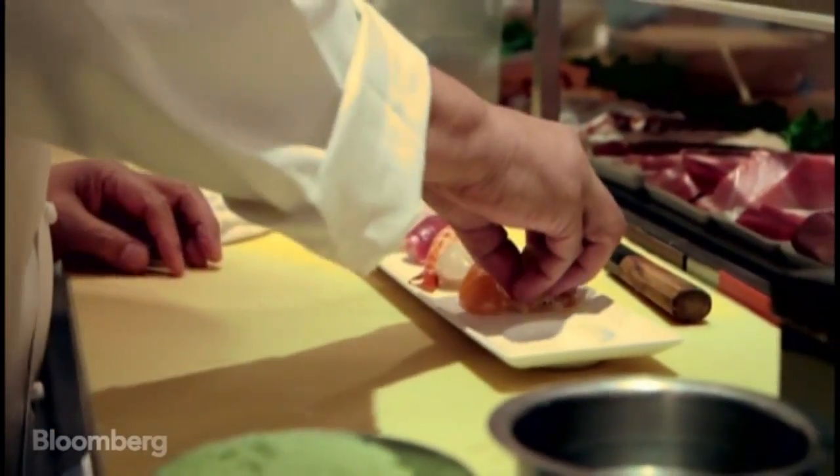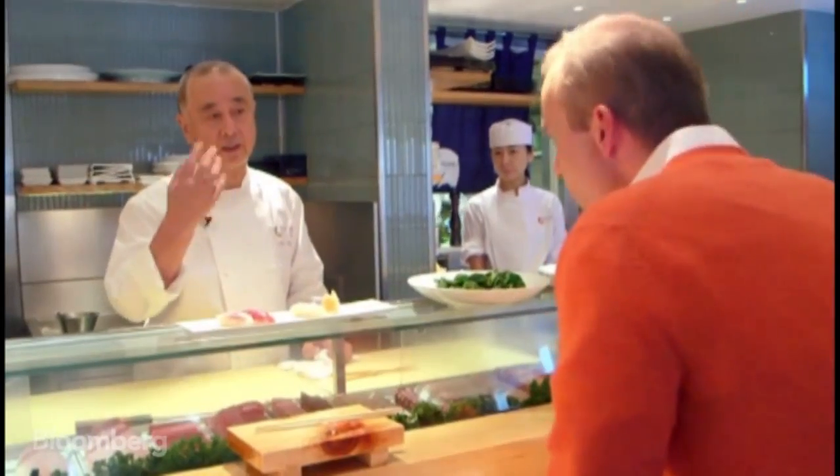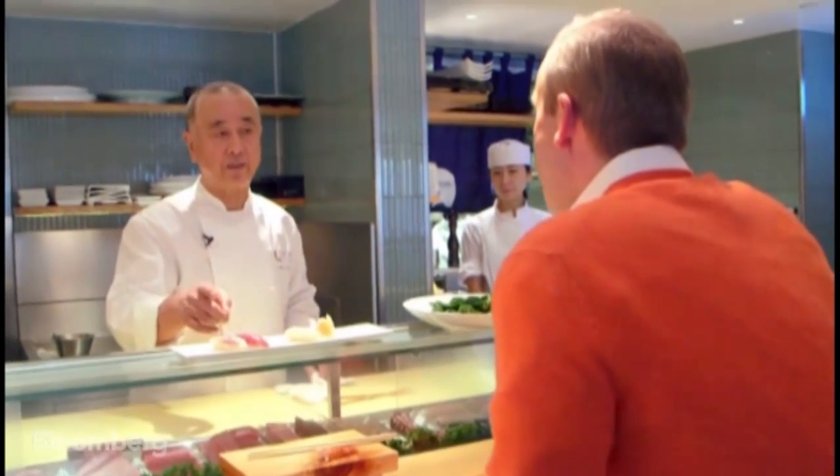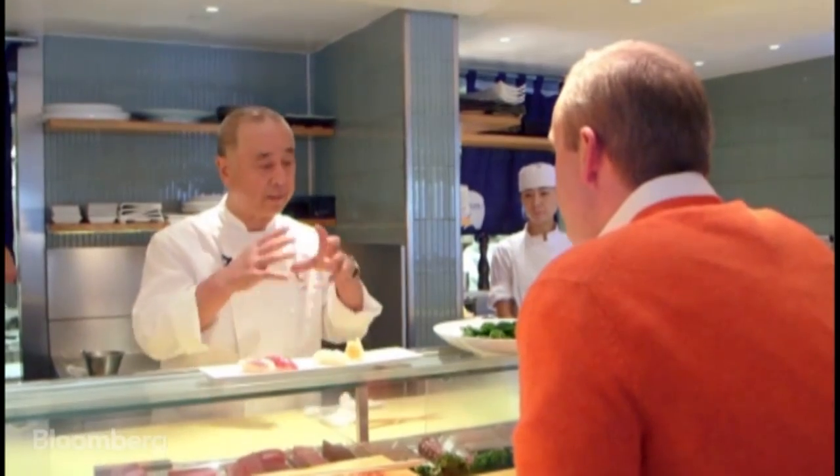What are the misconceptions that we have in the West? Most important is how to make sushi. It's the fresh product. It's balanced for the sushi rice — it has the vinegar, the sugar, the salt. It tastes balanced. Then, how much rice, how much wasabi, how much soy sauce — it's all the details. Each process has to be balanced.